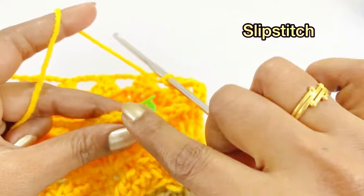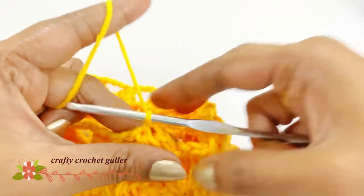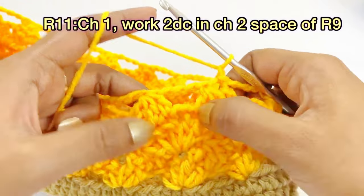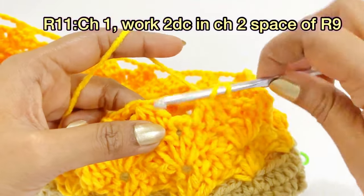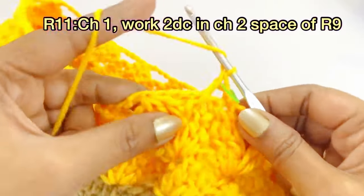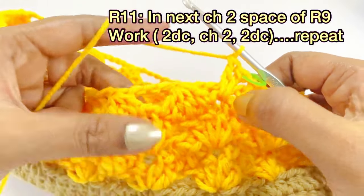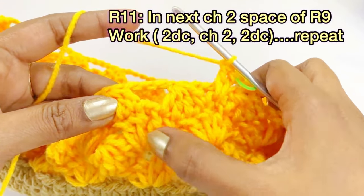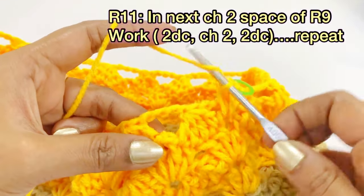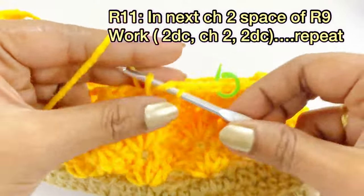Work in the chain two space of round nine, remove the marker, and work a slip stitch. For round eleven, begin with chain one. Work two double crochet in the chain two space of round nine; place a marker on top of the first double crochet, then one more double crochet into the same chain space. Skip the next cluster and into the next V-stitch chain two space, work two double crochet, chain two, two double crochet.